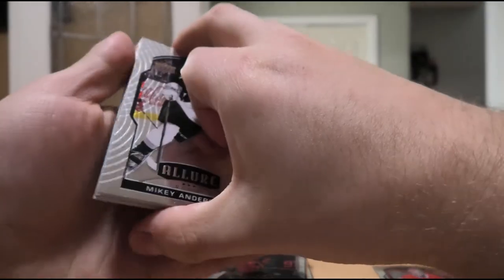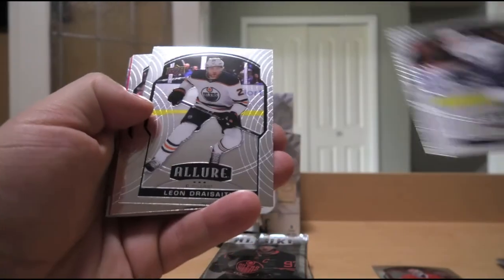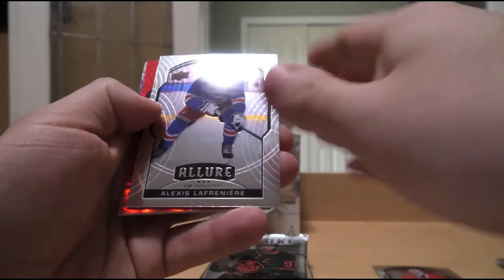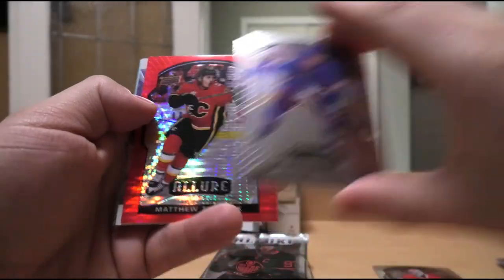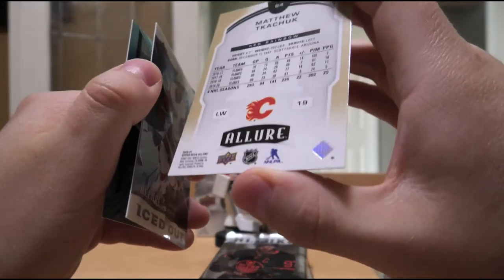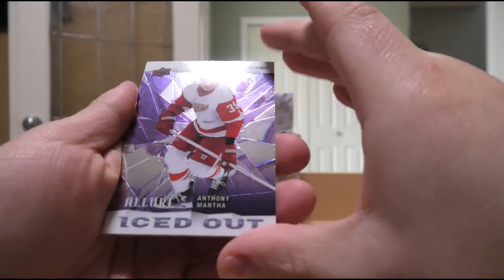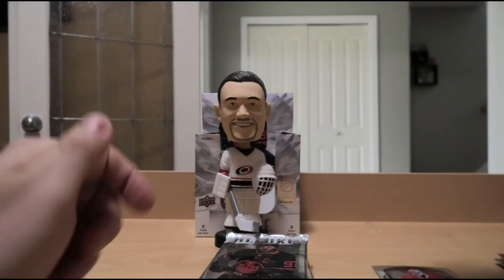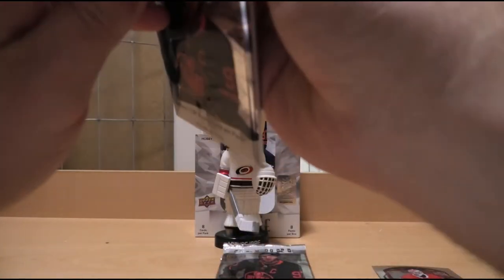We have a rookie of Mikey Anderson, Quinn Hughes, Leon Draisaitl, Mark Giordano. We have a regular rookie of Alexei Lafreniere — that's two in a box now, I don't mind that. Then a Red Rainbow of Matthew Tkachuk, an Iced Out of Anthony Mantha, and Liam Foudy Blue Rookie. Got two Lafrenieres — that's pretty good.